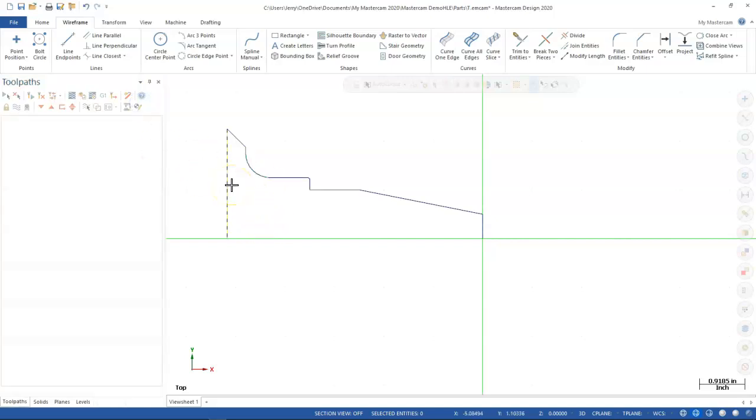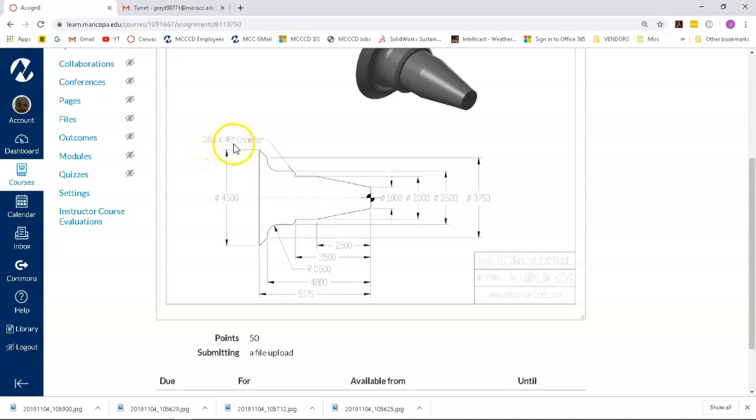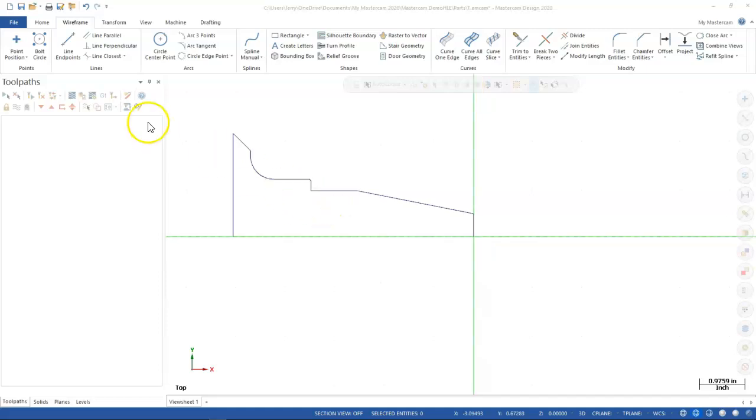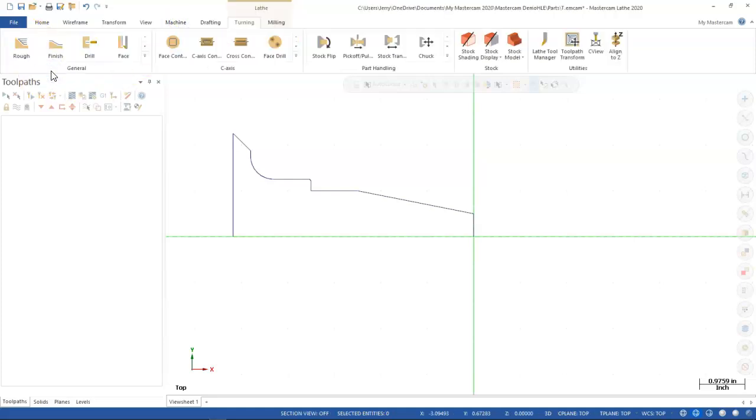The half-inch radius looks pretty good. Let me pop back over and check — we said 30 thou by 45. To me that looks closer to a 16th or maybe a little bigger. That sets up the geometry, or at least close enough. The downside of this strategy is entering all those values and offsets — you can pick whichever approach works better for you.